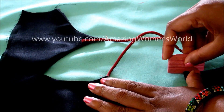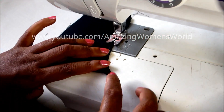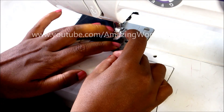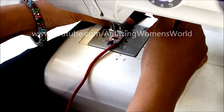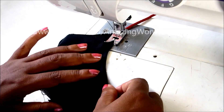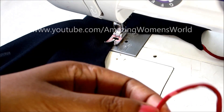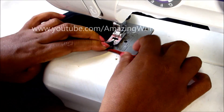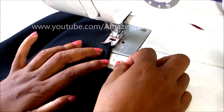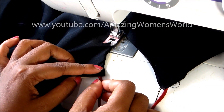As per the required length, let's give the markings for proper alignment. Now I'll give the top stitch joining with these dorys — place this dory on the marked line like this and continue sewing. The other side dory should be placed on the other side of the neckline, and just continue sewing.